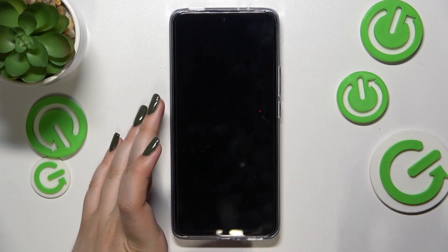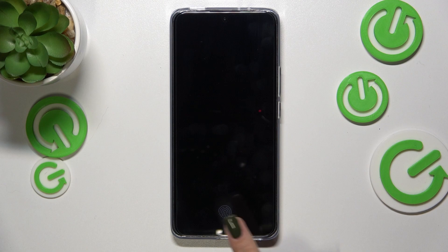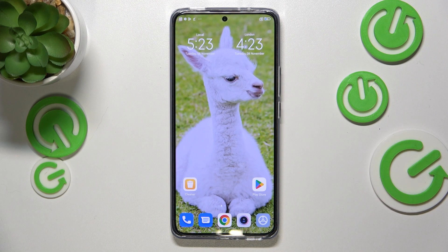Now we can go back and check if it's working. Let me lock the device and put my finger on the sensor — and as you can see, the device is unlocked, which means we just successfully added a fingerprint. That's all — this is how to add the fingerprint on your Xiaomi 12T. Thank you so much for watching. I hope this video was helpful, and if it was, please hit the subscribe button and leave a thumbs up.